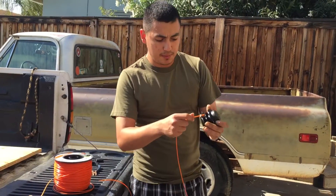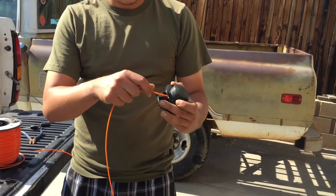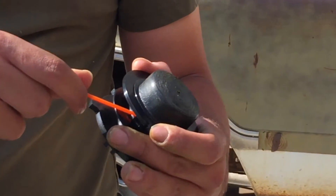Yeah guys, let me show you real quick how to put the line in the trimmers, because for BNB lawn care, that's how you string the steel trimmers.